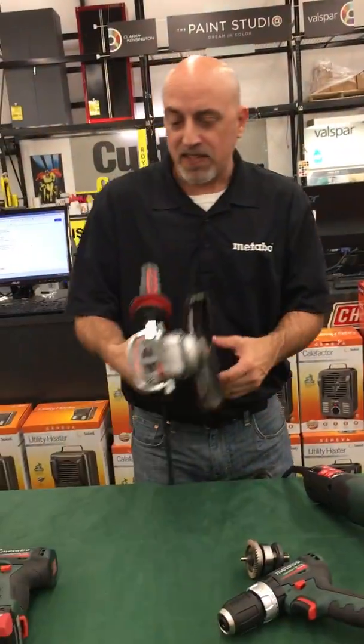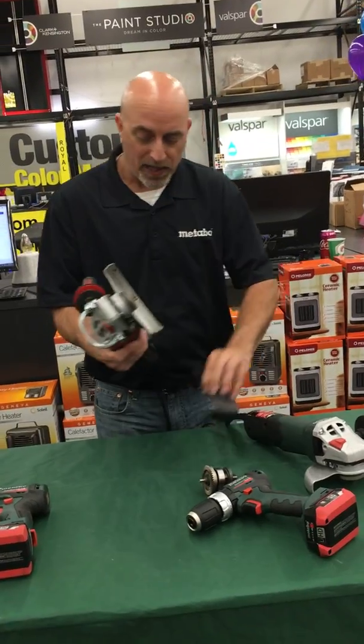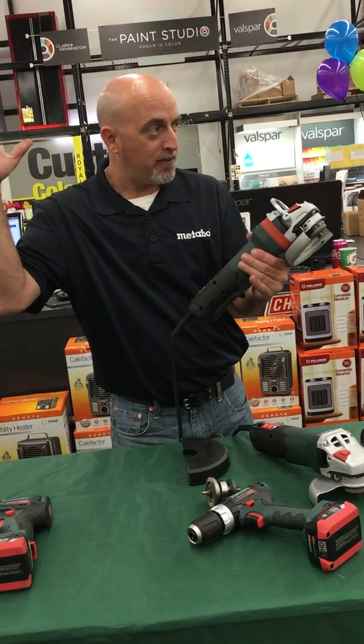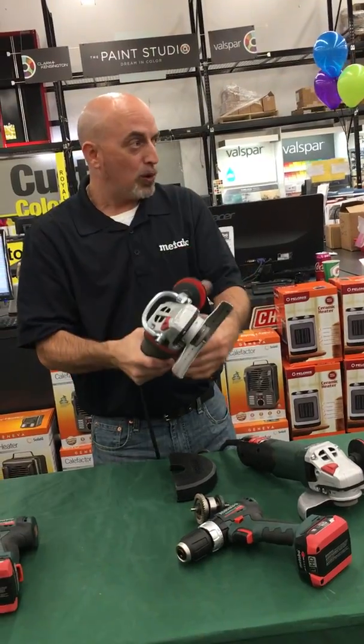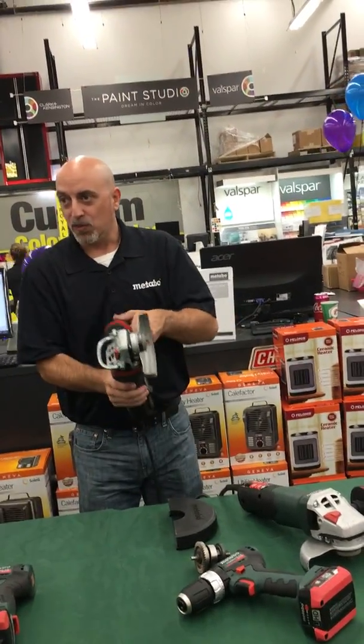This is the safest grinder on the market in my opinion. Here we've got a paddle switch design, so when the operator drops it, it's off. There's a brake system in there that stops the wheel in one second — literally, he drops that tool out of control and one second, boom, it's done moving.